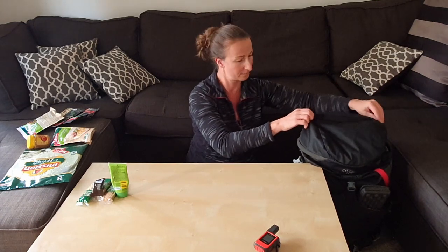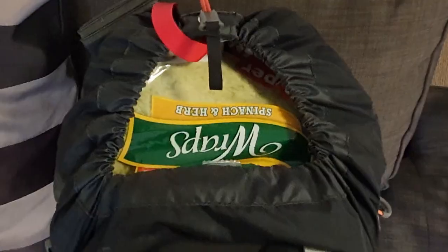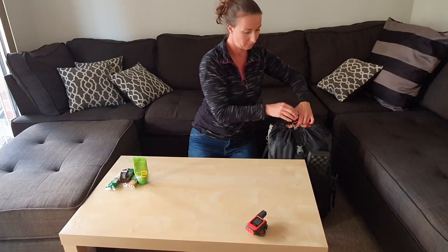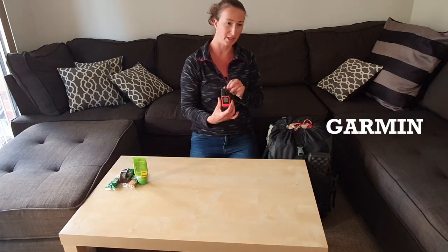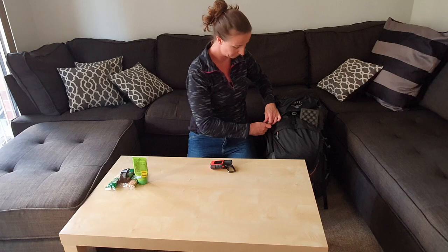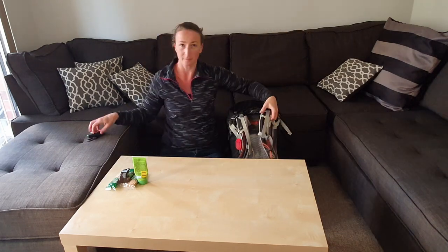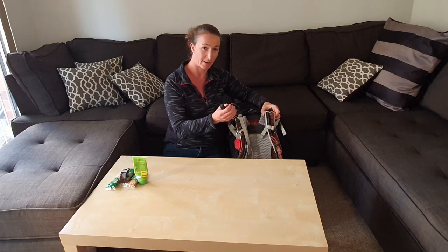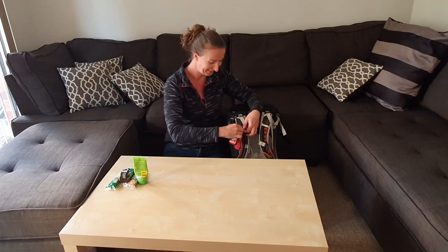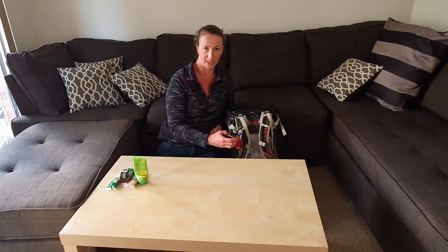The gaps inside the backpack I fill with pasta meals and my lunches. Then my Garmin Mini — I attach it to the outside of my backpack so I can have easy signal, because when you put it in your backpack you often lose signal since it's not exposed to the open air.